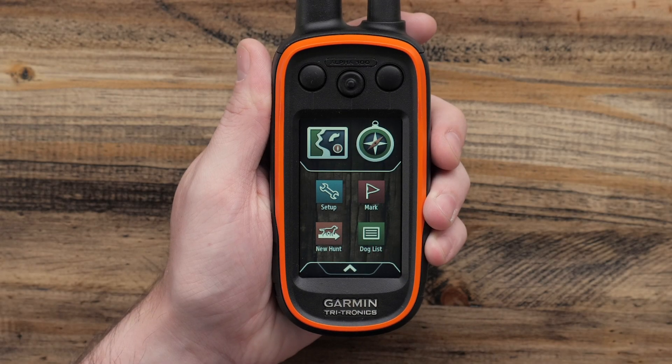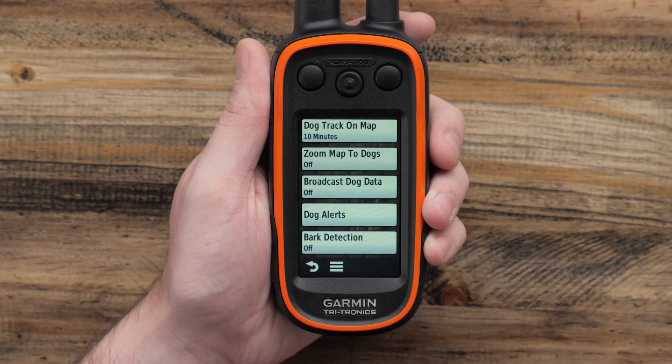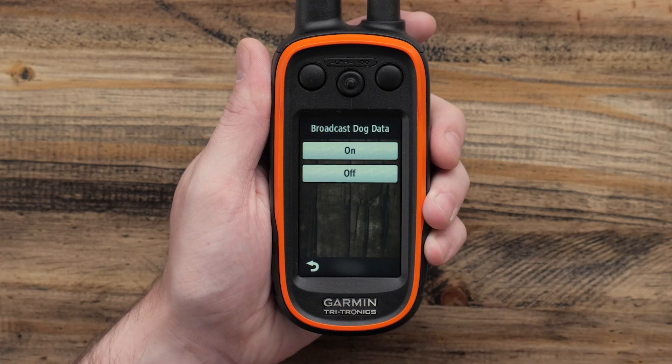The next step is to verify the handheld has the Broadcast setting enabled. From the Home screen, touch the Setup button. From here, we'll touch on Dogs, then Broadcast Dog Data. Make sure this option is enabled.